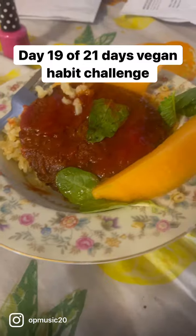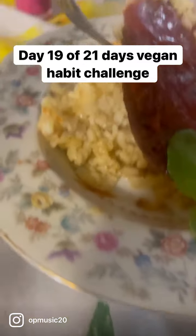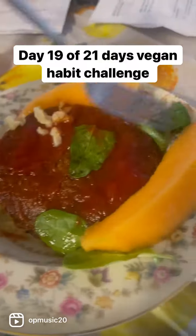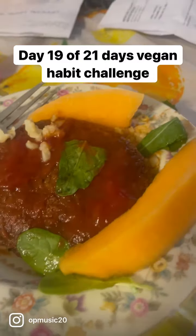What I got — I got some veggie burger here with some brown rice, a little greens here, and fruits. This is how we do it.